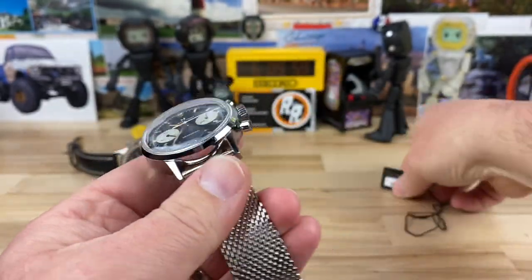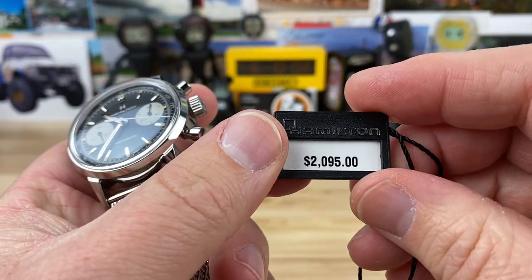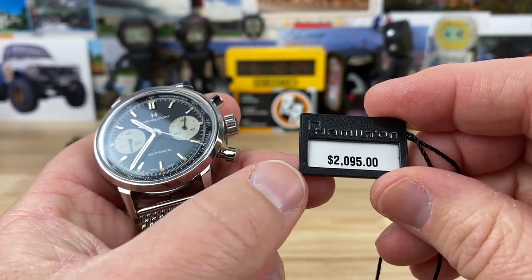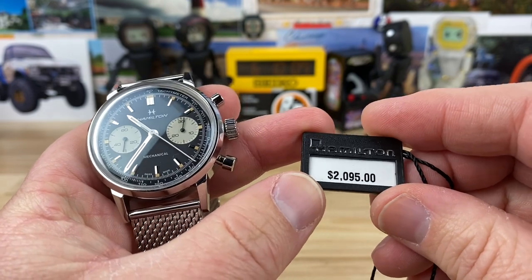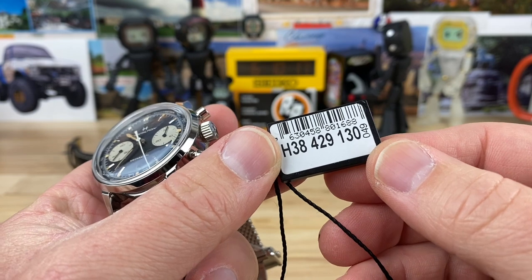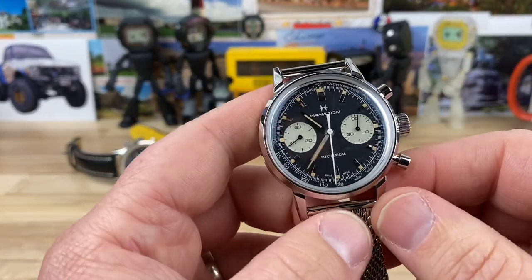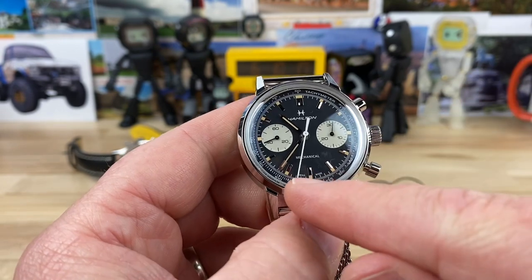Here's the hang tag: retail price is $2,095. Use code rob25. Here's the part number — it'll be in the description. You can also pause and read it off the screen. You can see the chrono is running, counting up on the sub-dial.